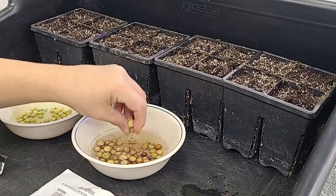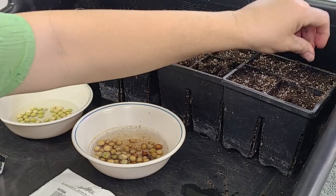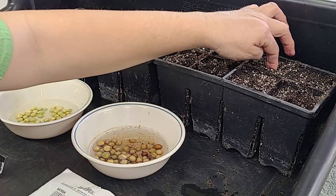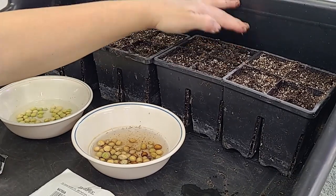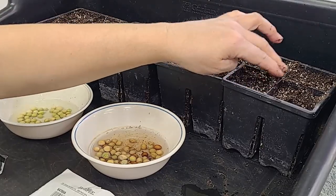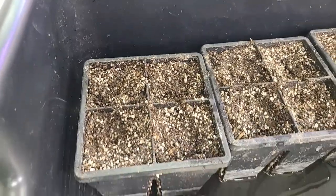Now we're going to do the Sugar Magnolia — it's got pretty purple flowers. Make sure the peas are in the hole. And now we're going to cover them up. So they're in there. We'll water them a little bit later.